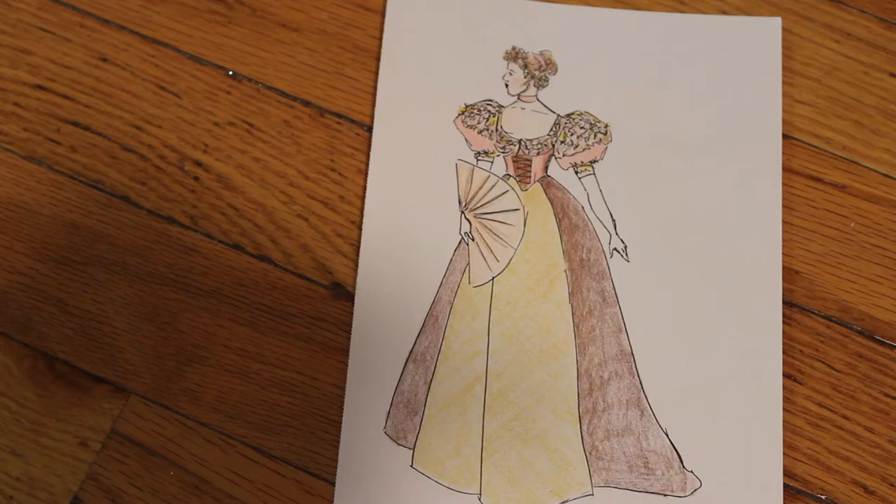Here is the design. I did end up changing it a little bit — it has a kind of a tie thing in the front that I ended up changing. But overall it's pretty much the same. I tried to make the front of the skirt a little more elaborate. I'm not sure if I should have done that, but I like how it turned out in the end.